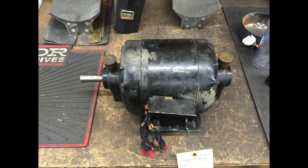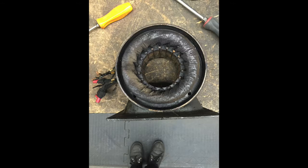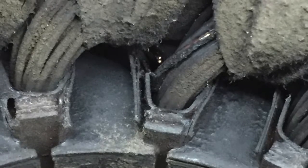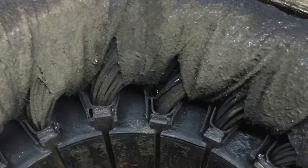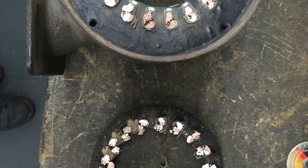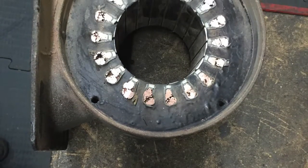Hello and welcome. Today we will be rebuilding a three-phase General Electric motor. This is a two-pole, three-phase motor that has 18 slots. It's been running on 440 volts its whole life. Recently it had a ground fault where it shorted out and blew the fuse for my customer.